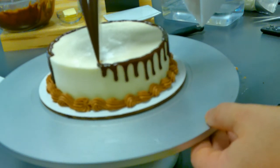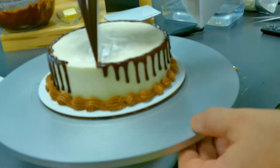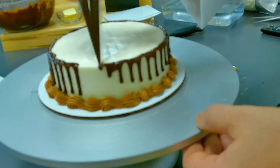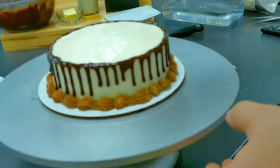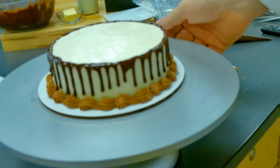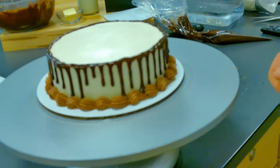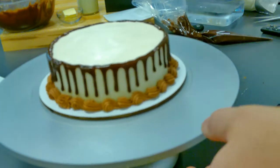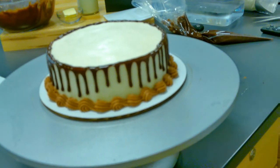You hold it longer, it's going to go all the way down. You hold it less, it's only going to go a little bit. When you get to the end, you just finish. Now you can see as I turn this, the ganache goes different ways — it just looks really nice and makes for a nice design on the side of the cake. If you didn't want to do the ganache, you could do cookie crumbs thrown on the side, or little chocolate curls, or you could just leave it plain.